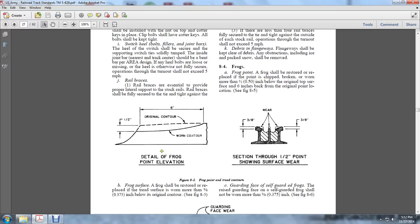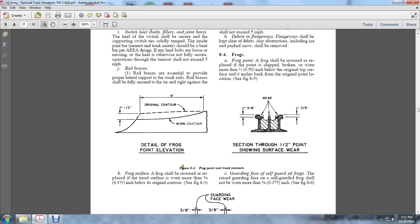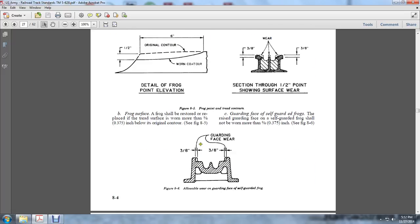Figure C shows the detail of the frog elevation at 6 inches with a 1/2-inch drop. One contour section shows 1/2-inch surfacing wear; 3/8 of an inch on each side of the inner center wear of the frog. The frog surfaces shall be restored if the tread surfaces are worn more than 3/8 of an inch below the original contour. The guarding face of self-guarded frogs shall not be worn more than 3/8 of an inch. The guard face rail should not be worn 3/8 of an inch on each side of the elbow of the guard face of the self-guarded frog.